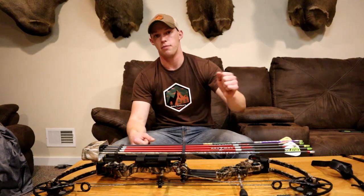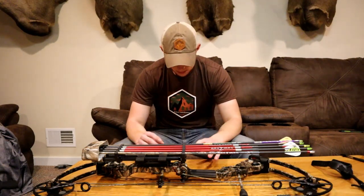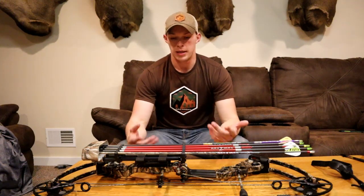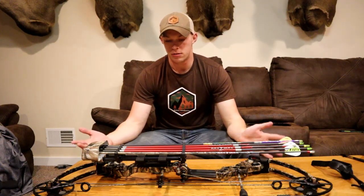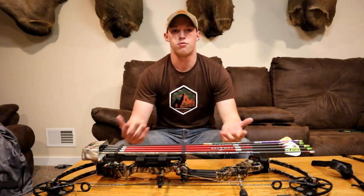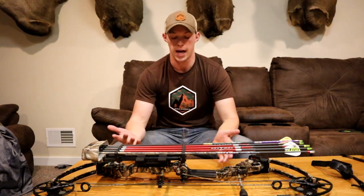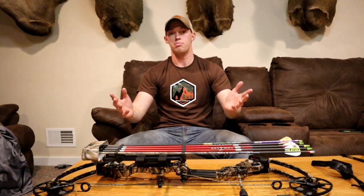It's not too long so it's not top or bottom heavy — it's really balanced. The mass weight without the quiver and arrows is 3.9 pounds, so right around 4 pounds with the sight and everything on it, probably 4 to 4 and a half pounds depending on how much you put on your bow.